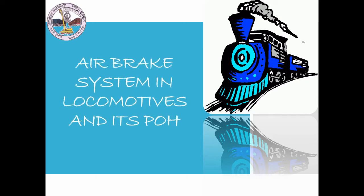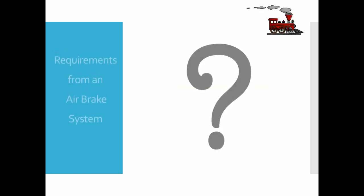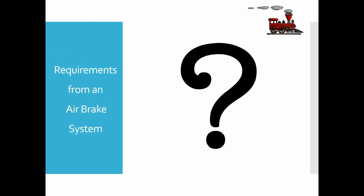Hello everyone, today we are here to discuss the air brake system in locomotives and its periodic overhauling in Jamalpur workshop. The following video contains the basic requirements and features of the Indian Railway air brake system, the basic sub-assemblies of the Indian Railway air brake system, and its POH in Jamalpur workshop.